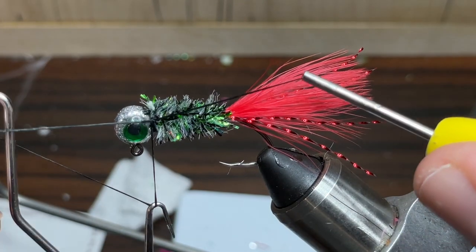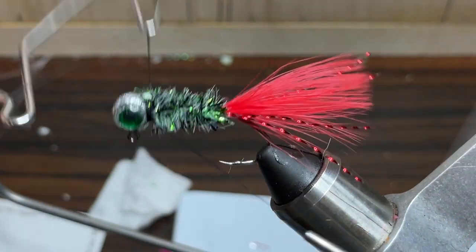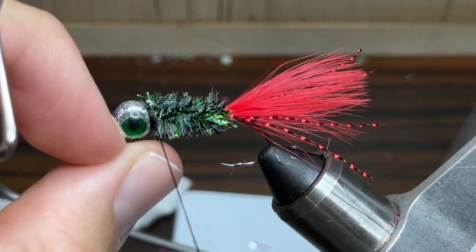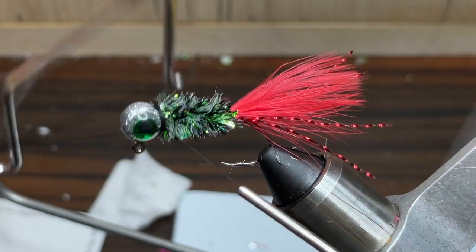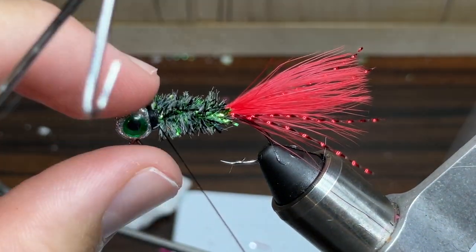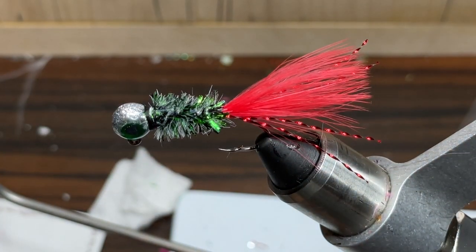So now I'm just going to do a double whip finish. I'm going to take my whip finishing tool and do four or five wraps for this first time, and then pull it tight, just like that. And then I'm going to do it again, another four or five times, and then pull it tight, just like that. Now I'm just going to take my scissors and cut the thread, and there you have it, a Christmas themed crappie jig.